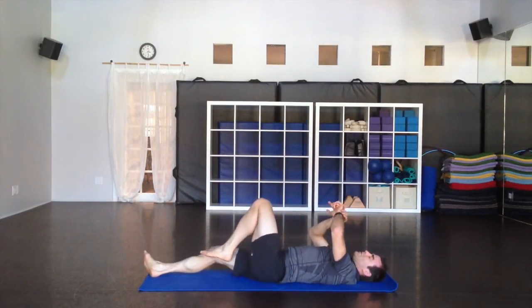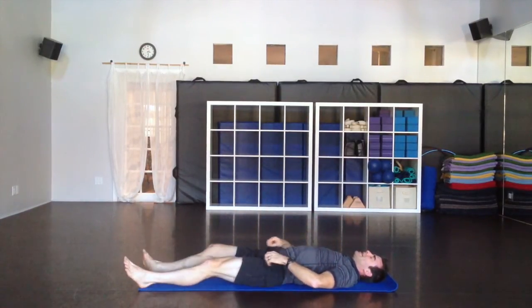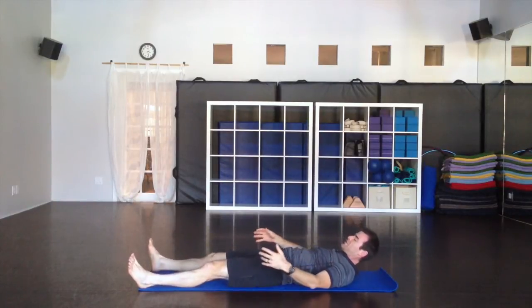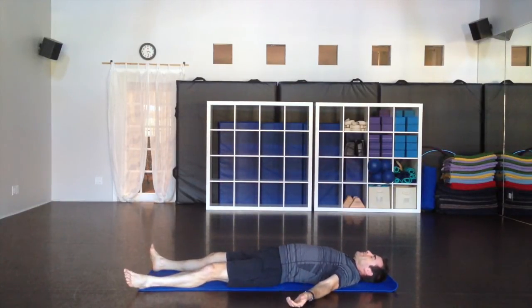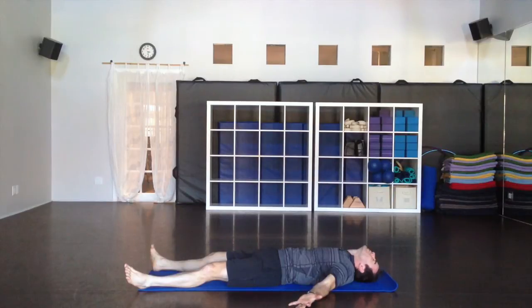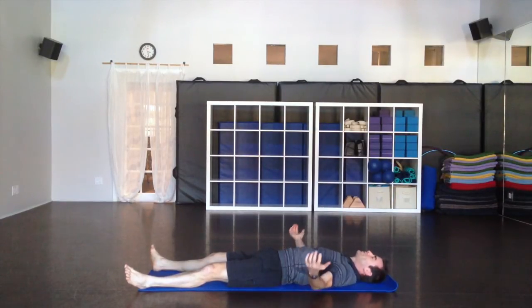Back to center — a couple of minutes here. Lying flat on your back, eyes closed, feet flop open. Big breath. Totally, totally relaxed. You don't want your chin up too high or down too low — just a natural place. Shoulders away from the ears, palms up. Allow everything to just completely, completely relax here.